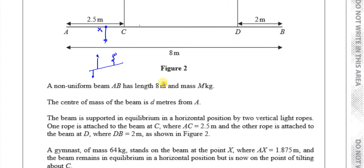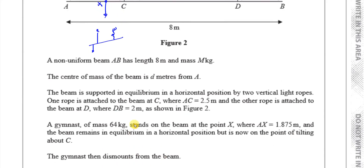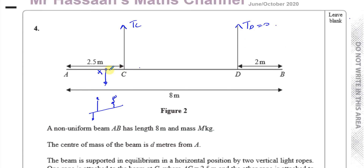The gymnast then dismounts. A second gymnast of mass 48 kilograms stands on the beam at point Y, where YB is 0.5 meters. The beam again remains in equilibrium, but now it's on the point of tilting about D. So the tension in rope C becomes zero, and all the tension is now in rope D.